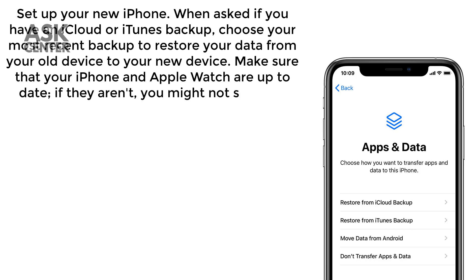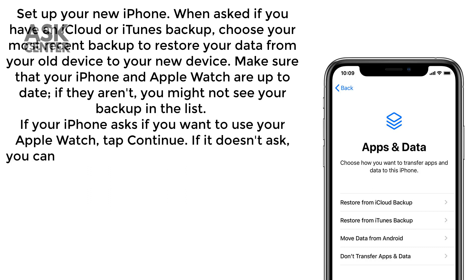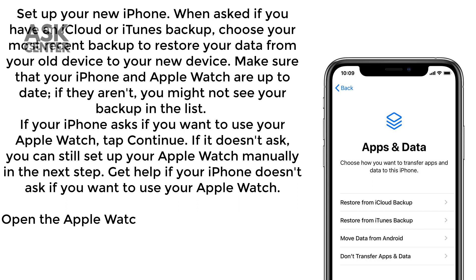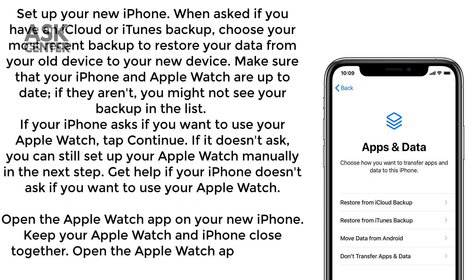Make sure that your iPhone and Apple Watch are up to date. If they aren't, you might not see your backup in the list. If your iPhone asks if you want to use your Apple Watch, tap Continue. If it doesn't ask, you can still set up your Apple Watch manually in the next step. Get help if your iPhone doesn't ask if you want to use your Apple Watch.